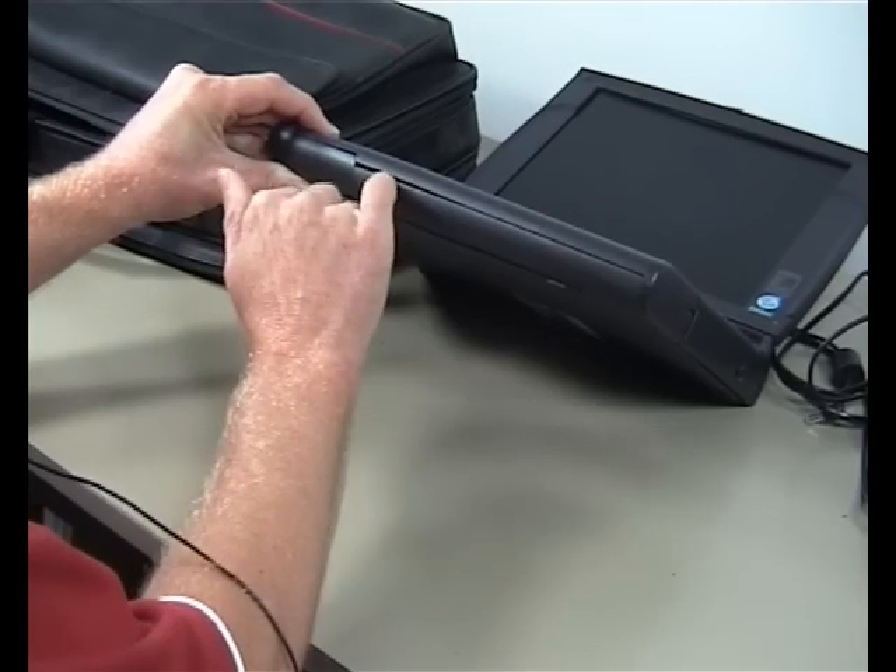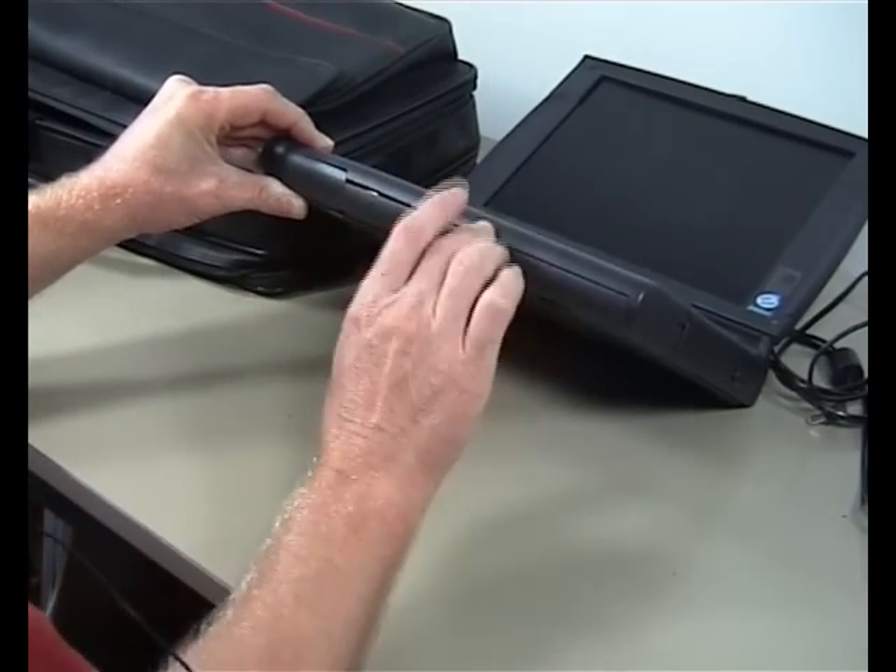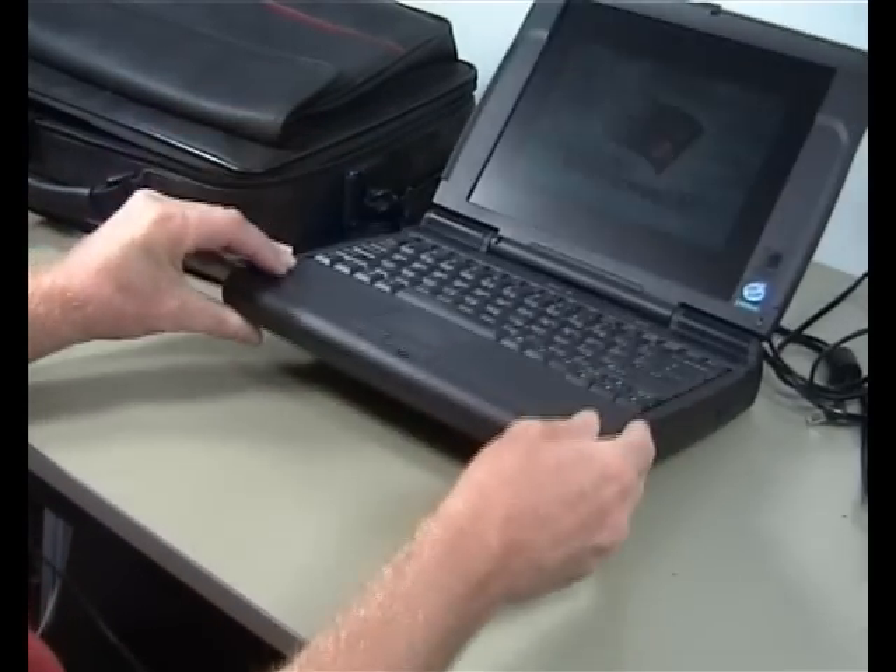This clip here is broken off so it doesn't actually clip in there. Besides that that's fine, and also if you look very carefully you'll see that they're slightly coming apart there, but other than that it actually is a very solid feeling laptop.